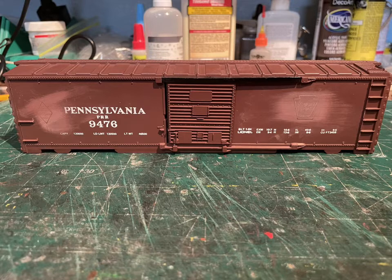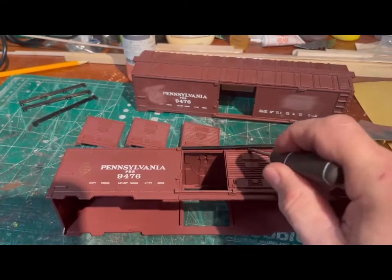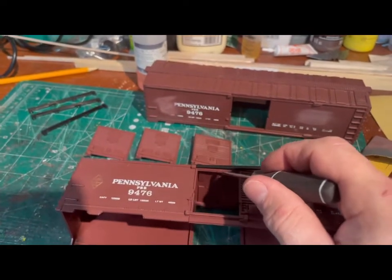I went over to trains.com and picked up three Pennsylvania 94-76 boxcars, which are going to be my donor boxcars for the conversion. Sorry Dennis over at Dennis B Trains — I know you love Pennsylvania Railroad — but these are the only boxcars I could find at a reasonable price. I stripped the doors off and all the little details to get them ready for sanding, priming, and painting.